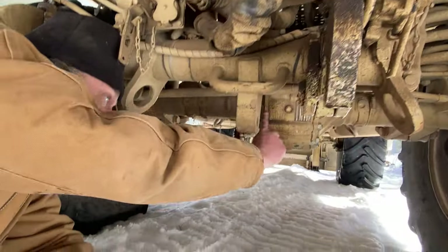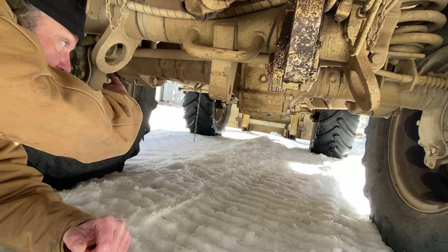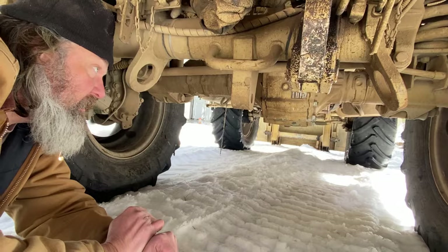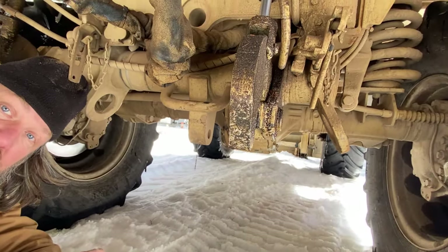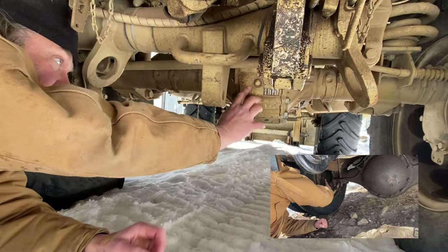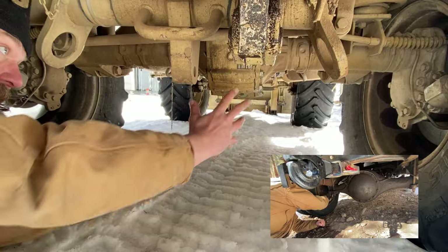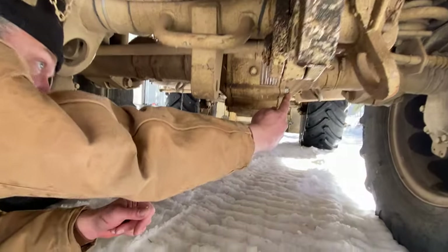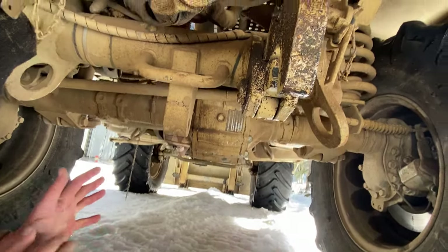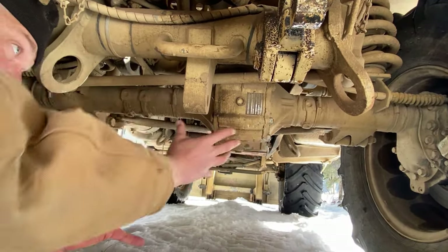We have the same design — there's a pumpkin right here, your differential that takes the power and drives it through. This is a case design so you can take the entire axle apart, unlike a normal straight axle which is one big welded chunk. So this is a modular unit, but this is still just a differential. The power comes in from the engine, turns 90 degrees, and runs through this axle tube.